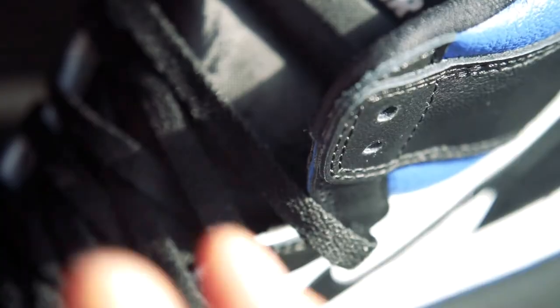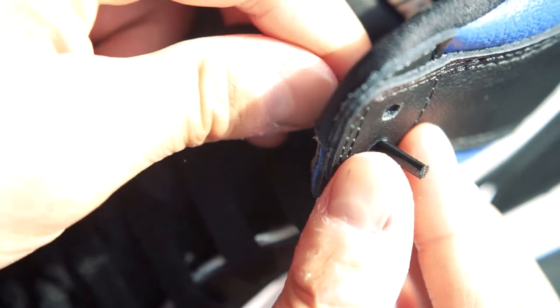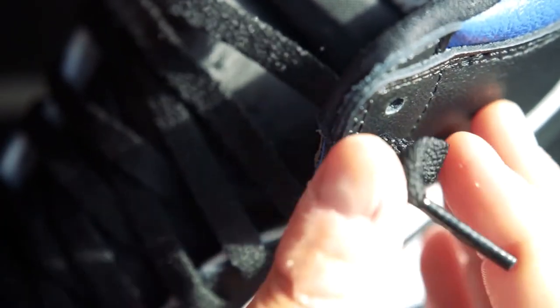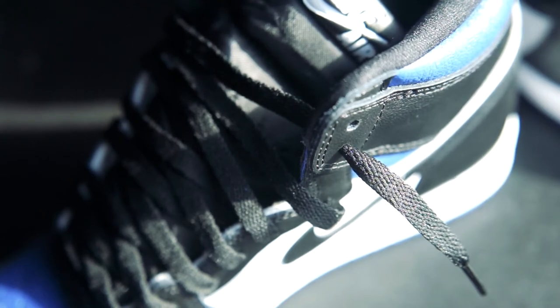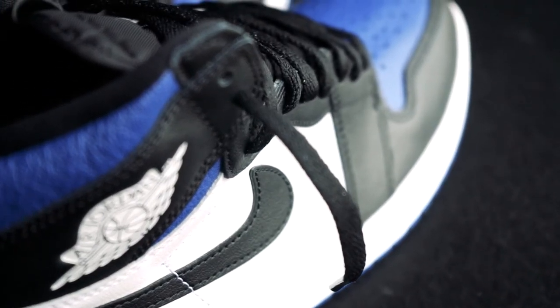Now that you've got the most important part down — which is your fit — you can finish the laces a couple of ways. You can take the lace locks through the bottom to last eyelet and let them poke out and dangle to the desired length you like, or you can choose not to use the last two eyelets and just knot them up in front or behind the tongue for a clean finish. That's pretty much it for the lacing tutorial.